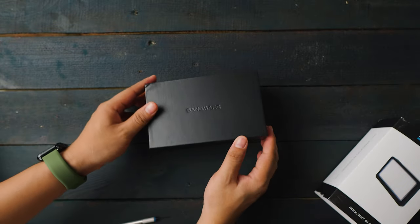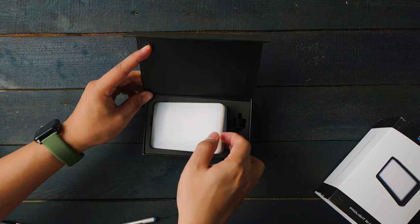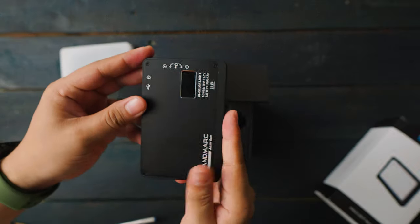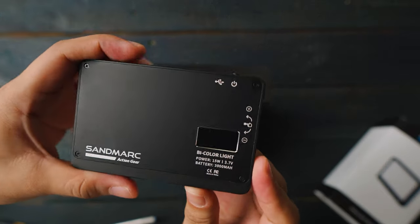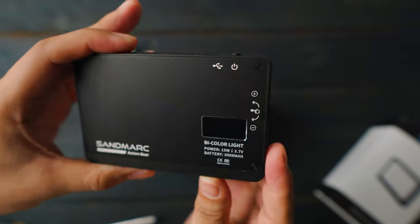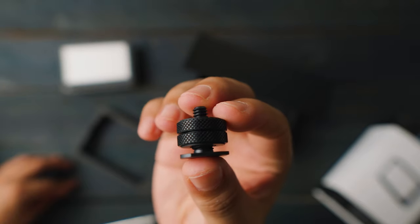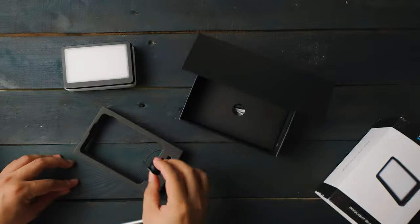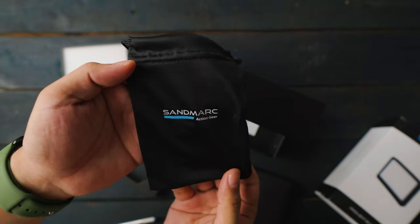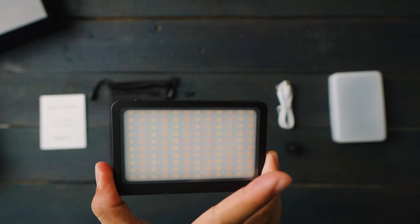Once you open the box, you're going to be greeted with a diffuser attached to the light itself. It definitely has a premium feel — it feels really sturdy, and it's not plastic. Second, you get a mounting plate for your camera so you can put it on a tripod. You also get a Type-C charging cable, which is really useful nowadays, and of course the Sandmark carry pouch.